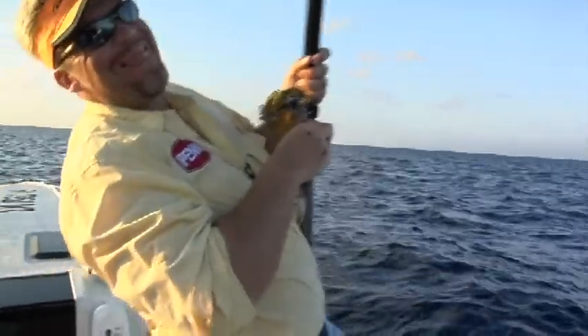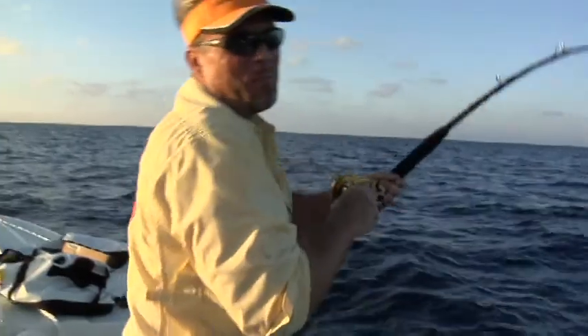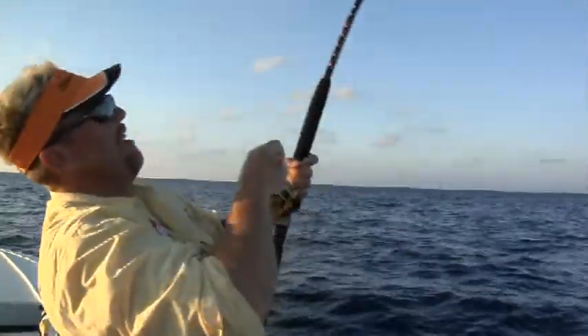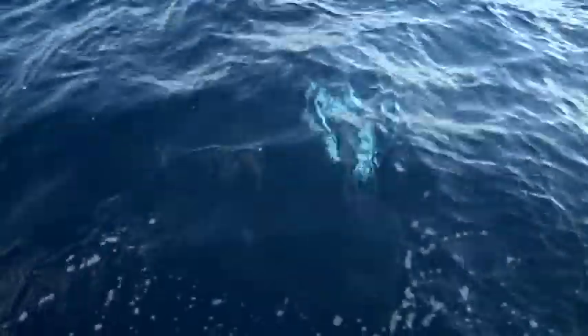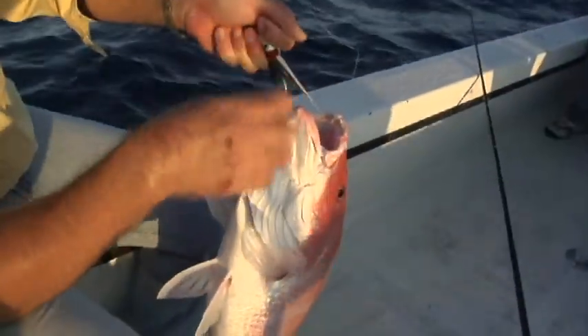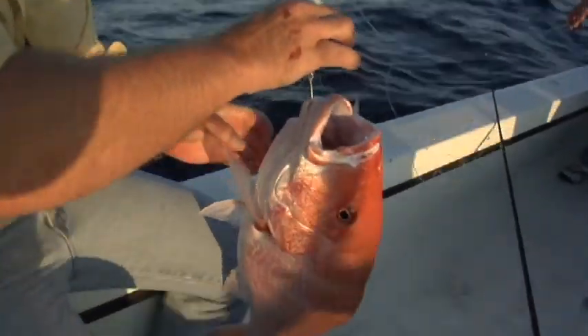Time for the tongue. I don't know if it gives me extra power, but it seems to help. It's a grouper, I think. That's the purpose of the stinger hook — he came in, bit the bait, missed the front hook, got the back hook.